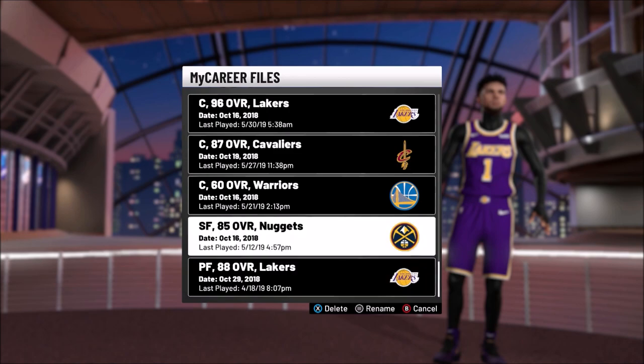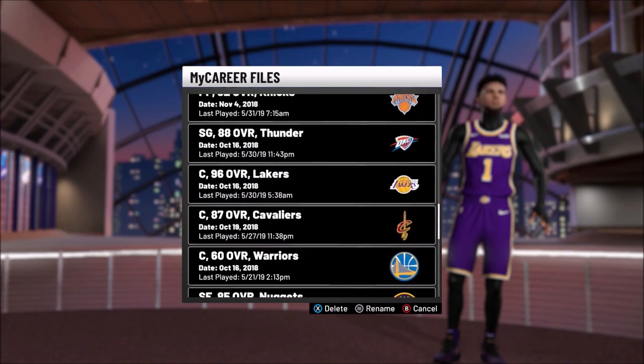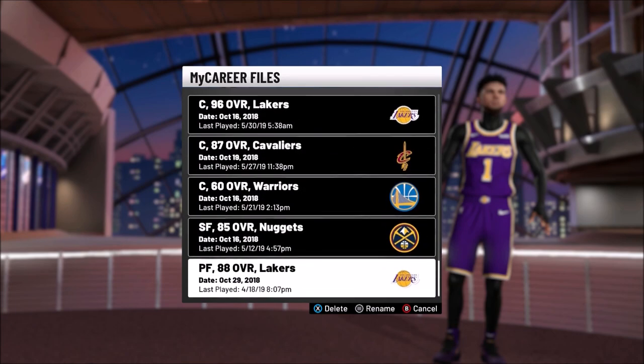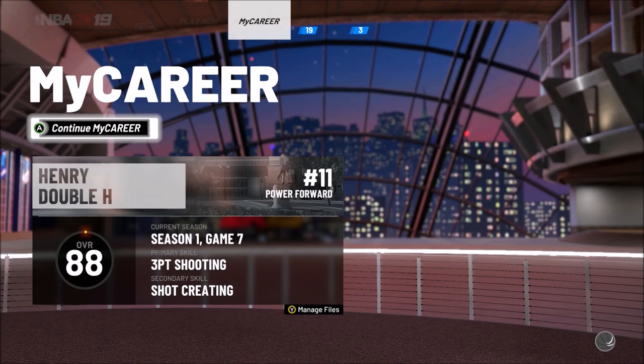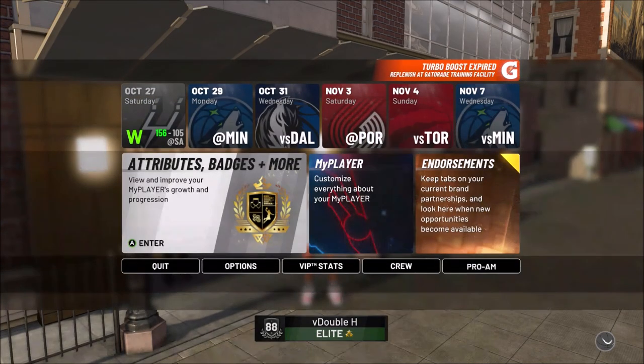This animation you can only do if you're under a certain weight. If you're a power forward or a center, you have to be under that weight threshold. If you're a small forward, shooting guard, or point guard, you can get it automatically — unless you're a lock and heavily weighted. I think you have to be 225 pounds or under as a lock. I have a 225-pound lock and he can do the behind the back.